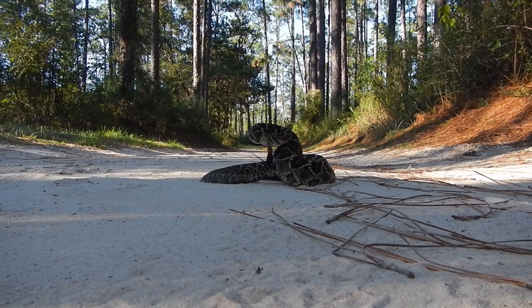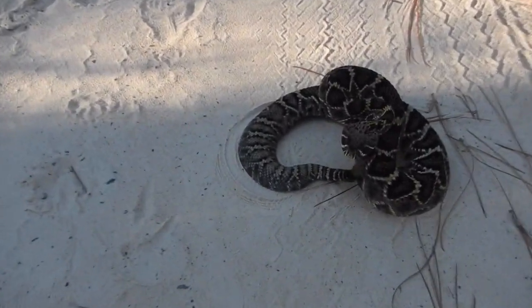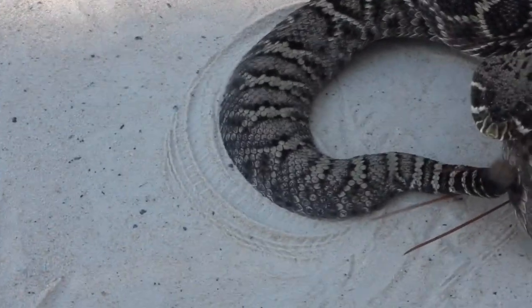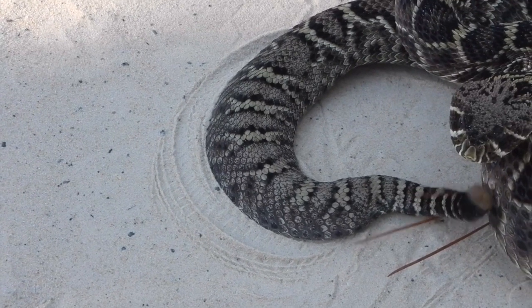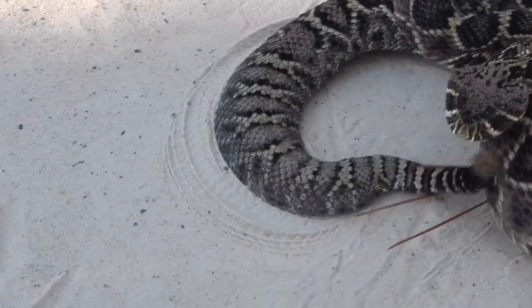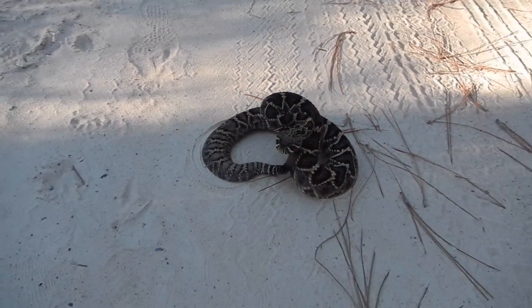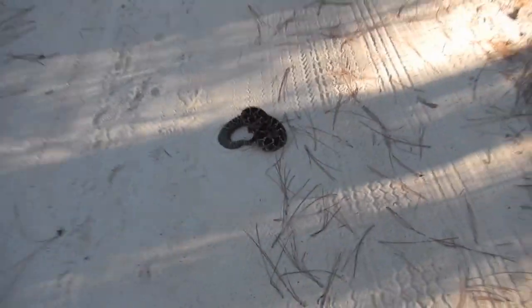Look at that — look right next to the tail. You can see the imprint of the belly scales there on the sand. That's cool, it's like a tire track left by a snake — sitting right in the tire track. I'm going to back up.